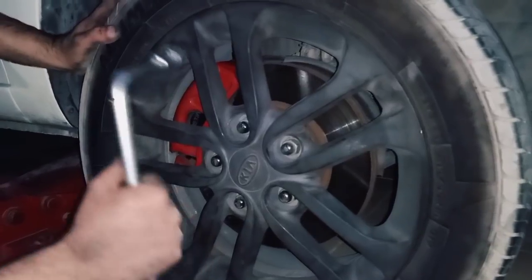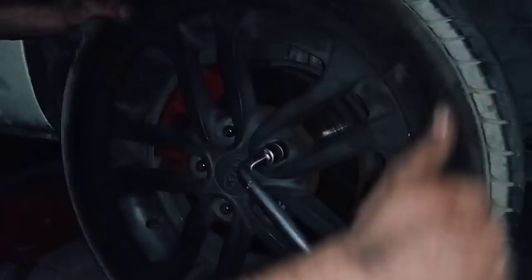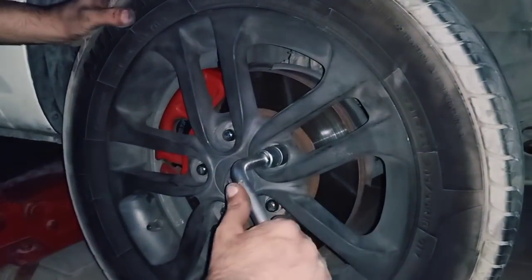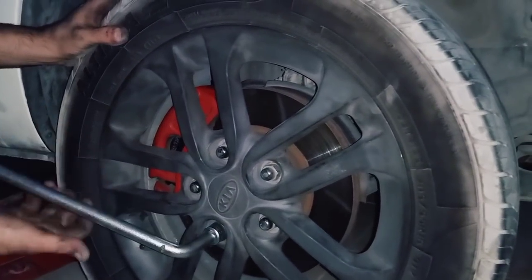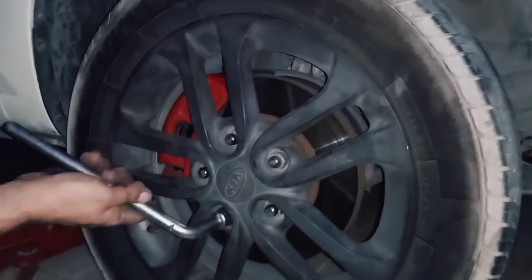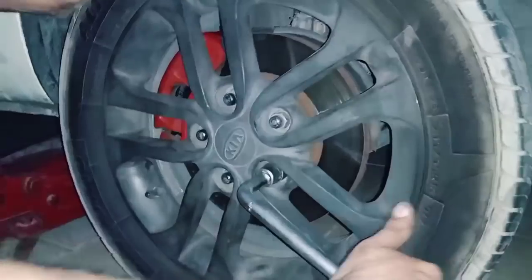After you are done tightening your brakes and everything is fine, check everything from inside, put your wheel back on, and don't forget to tighten your bolts very well. Then you are ready to go — finish tightening after putting down the jack.